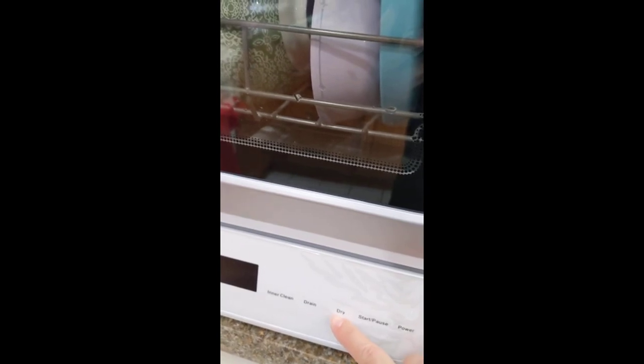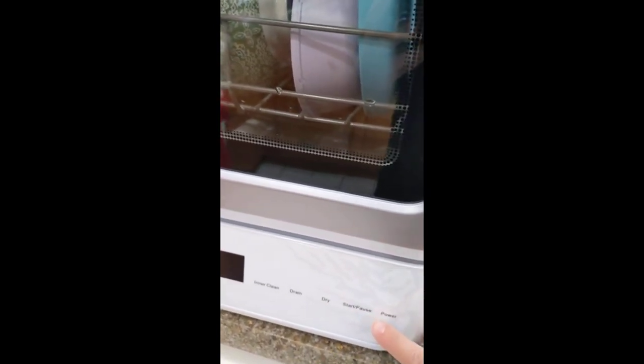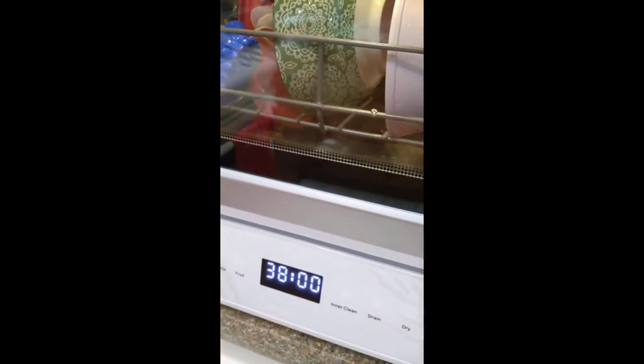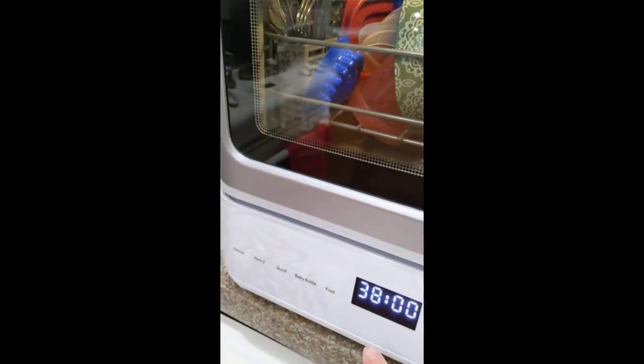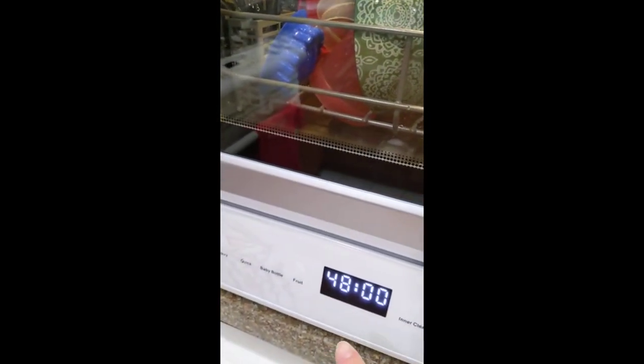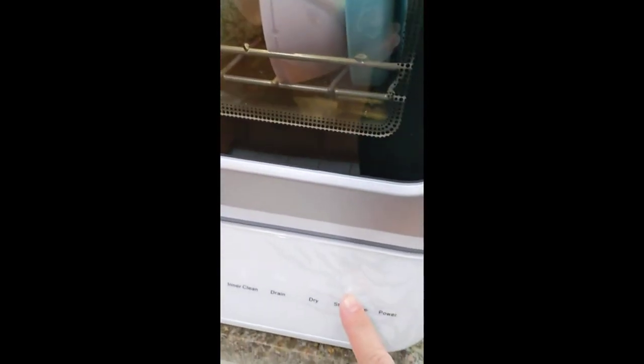The dry setting blows hot air. This is the amount of time it will take — for normal wash you can see it blinking. I'm going to do a normal wash. See how the dishes are packed in there, and then just hit start.